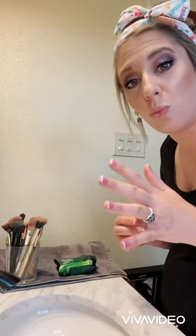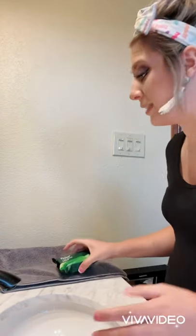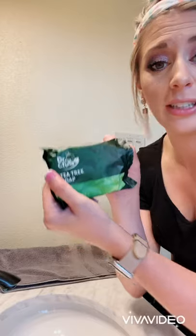So I think it's time to clean the brushes and share some tips and tricks. I'm not going to wash them all because that would take forever. You are going to want some type of cleanser. I'm going to be using the tea tree soap.